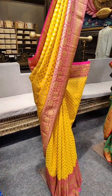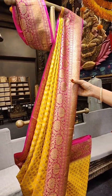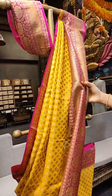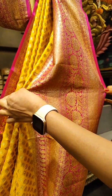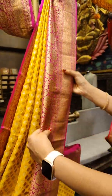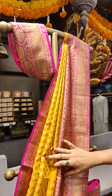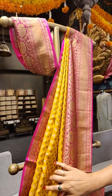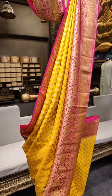Let's see our second piece on the mannequin. This is mango yellow with hot pink on borders. We have a little bit big border, around 12 inches, with mango motifs and floral zari design throughout the border. Coming to saree body detailing, we have floral zari motifs throughout the saree.